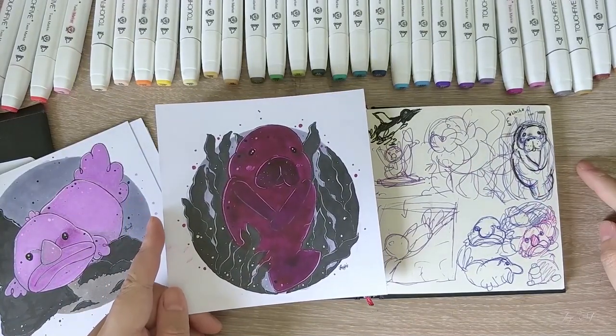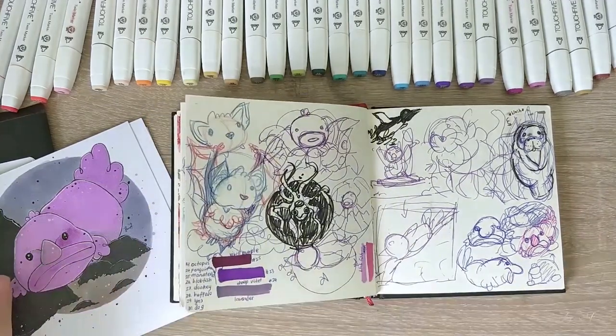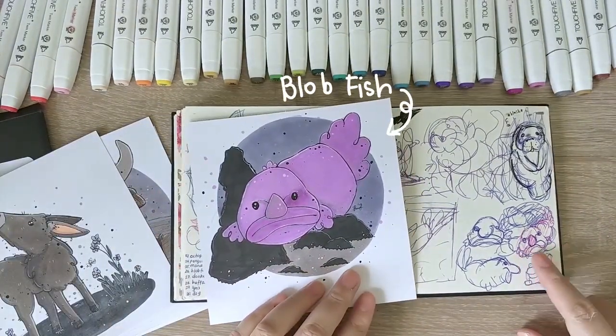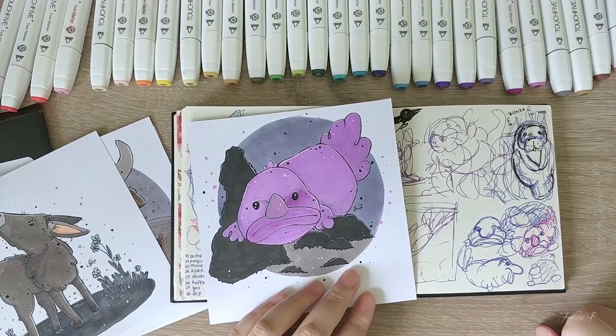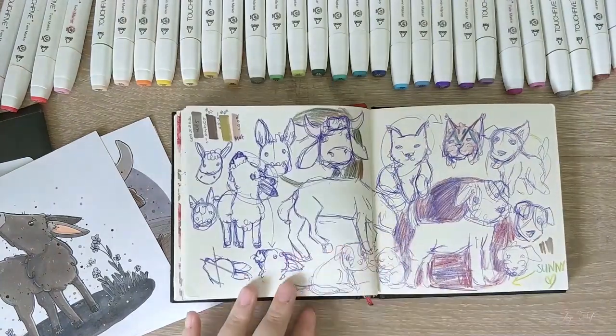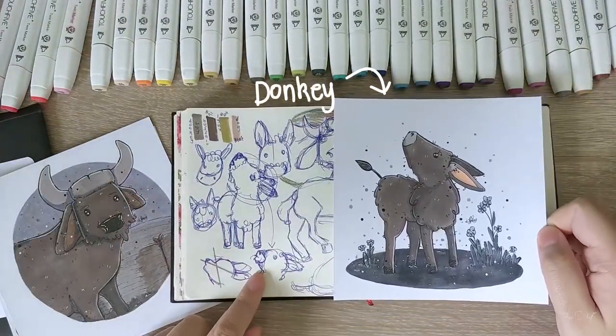Day 25 features a blushing manatee in vivid purple — she's being all shy from being mistaken as a mermaid. As for purple grey, which is not purple or grey in my books, the blobfish takes day 26 with its sad expression of being isolated by other fish for being too ugly. Poor blobby.